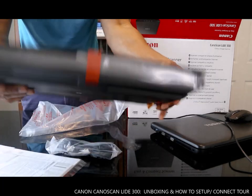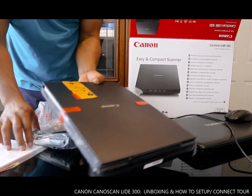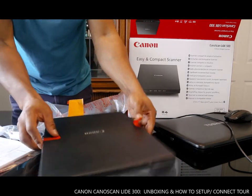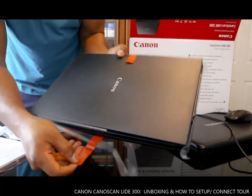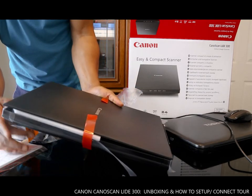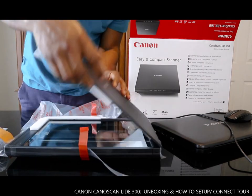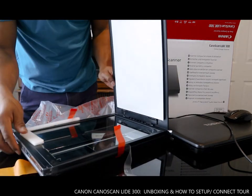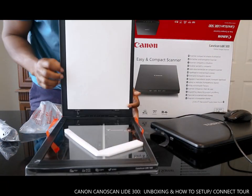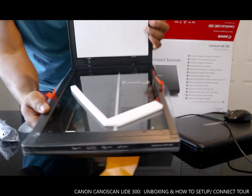Here we go — very nice stuff. This is what it looks like, you can see what it looks like.